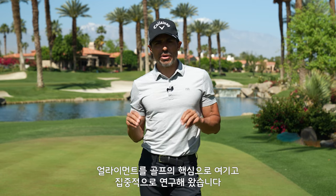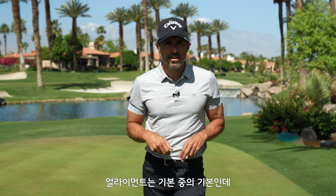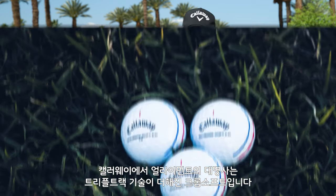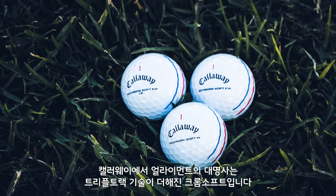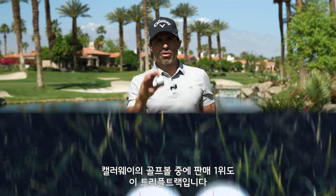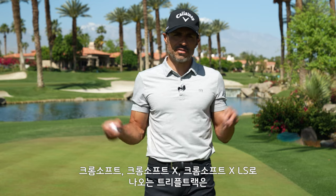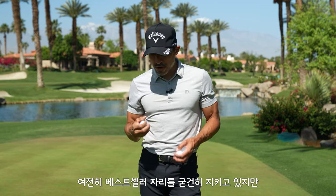We've been doing this for a long time. It's something that Callaway Golf takes very seriously. Alignment is a foundation to good golf. We had the Chrome Soft family with Triple Track, and across the line, Triple Track golf balls sell more than any other line we have. Chrome Soft, Chrome Soft X, and Chrome Soft XLS is the leading selling golf ball.